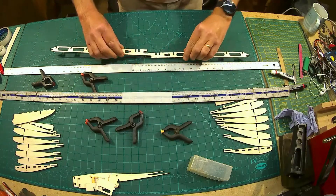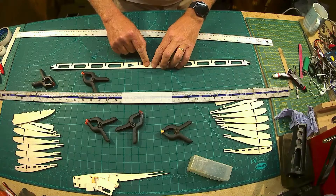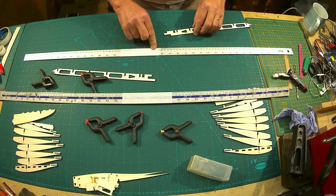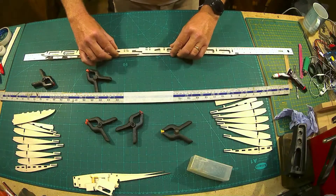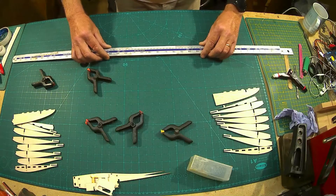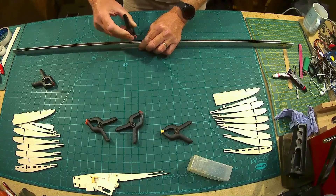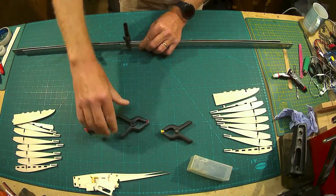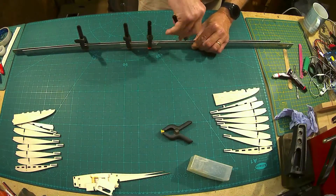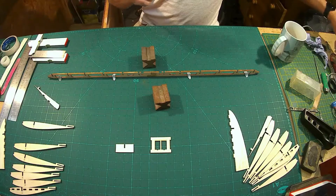The spar is going to go together like so. I'm going to use a little bit of quick epoxy resin. To keep it flat, I'll put a bit of tape on this ruler, glue the spar in position, then get a second ruler, tip them over so the spar is sitting on the bench, and then add the clamps. So I've epoxied the spar.